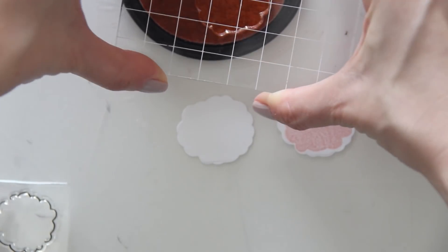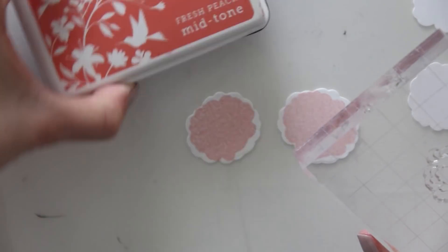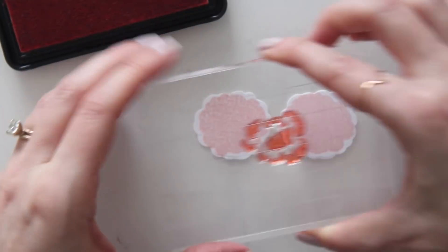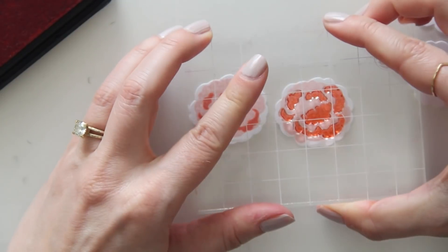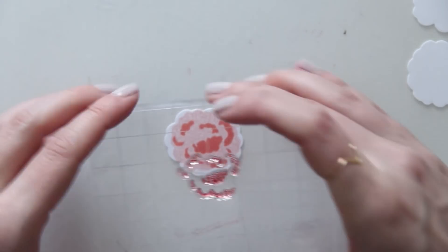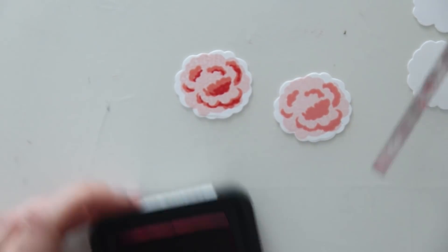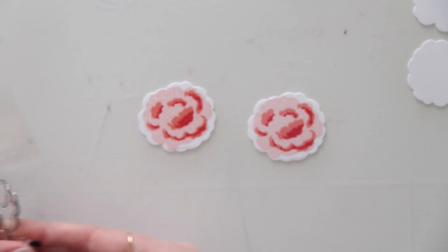Here I'm just taking the outline that goes with this particular die cut and first stamping the base in Sweet Blush ink, then doing the middle part in Fresh Peach ink, and then doing the final part in the deepest color, which is the Festive Berries ink. Then I'm taking the outline stamp with Black Soot Distress ink and stamping that down on each flower to give it that dark outline.